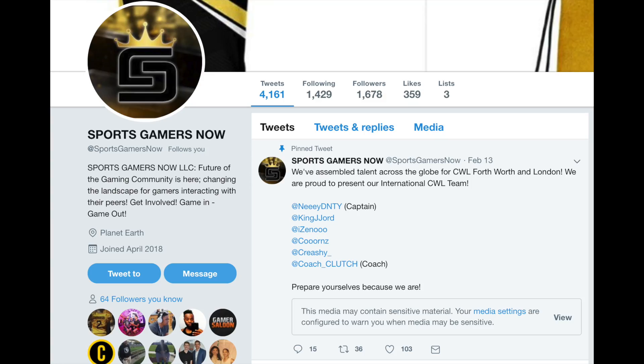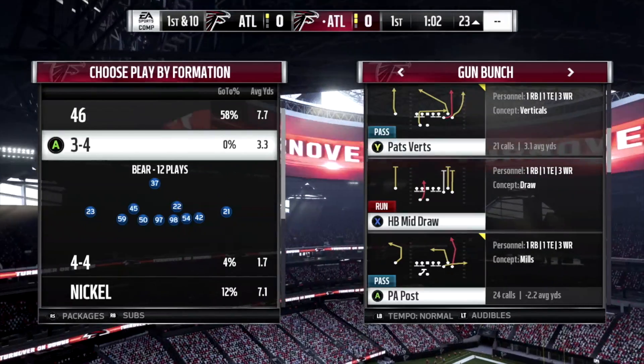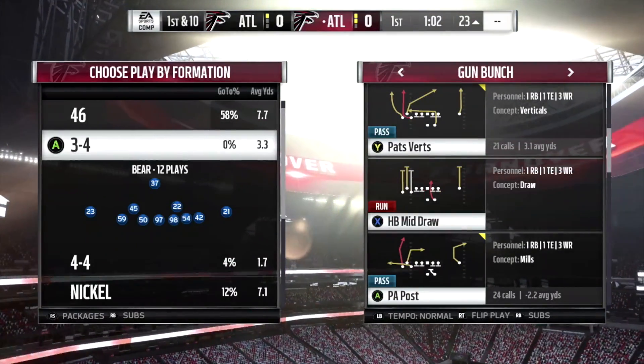Try This Play dot com is proud to announce our new partnership with Sports Gamers Now. Go follow their Twitter — they're doing a giveaway of one free Try This Play ebook until Friday. If you guys support us, go ahead and support them. We would really appreciate that.